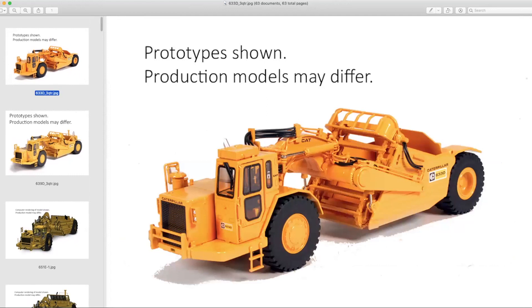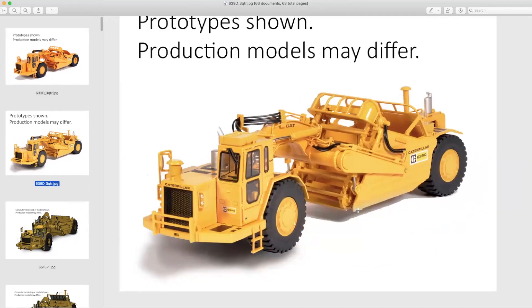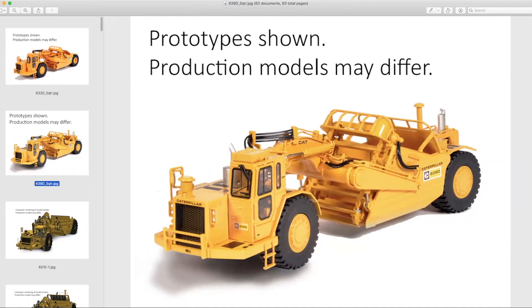We have a 633D elevating scraper and a variation of the same machine frame with the rear engine — the 639D. These are really the Blocky or Pac-Man logo era machines — Caterpillar at their best doing their thing. The models look pretty nice.